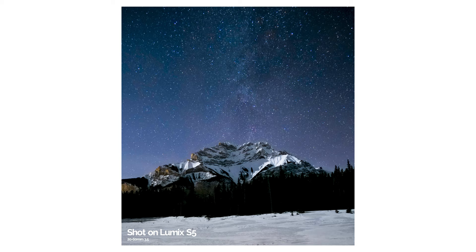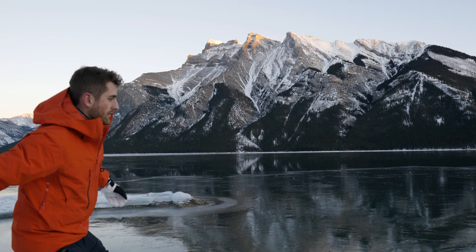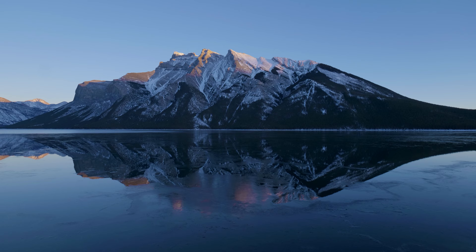Sure, maybe it's not the most beautiful photo — I was in a rush and it was minus 22 degrees Celsius out there — but you can see this camera, even with the f/3.5 kit lens, can still hold up for night photography. Overall, the ability to crank the ISO and not lose detail is far better than the GH5, and actually pretty comparable to some of the Sony cameras I've shot on as well.